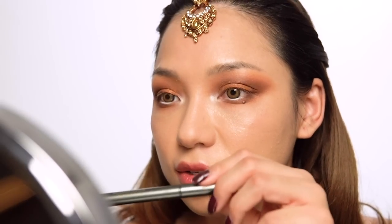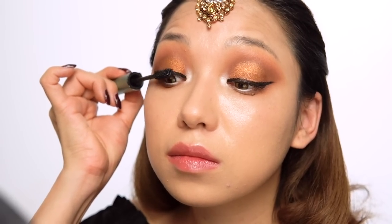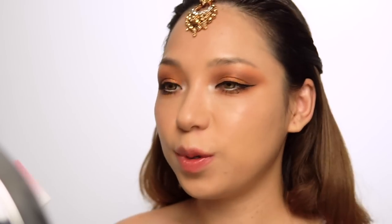The white eyeliner opens and sharpens the inner corner. I'm drawing a very thin eyeliner line — not too dramatic, just a simple eyeliner. Now I'm applying mascara.